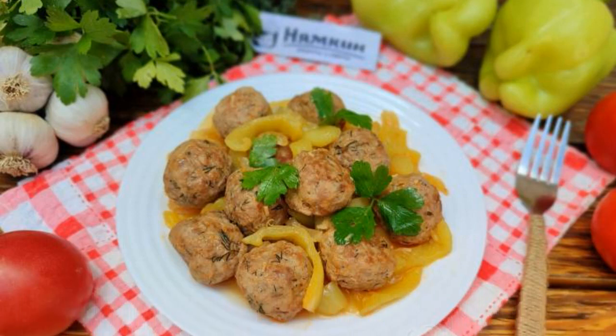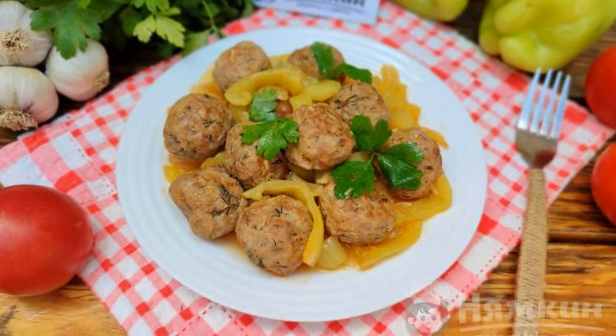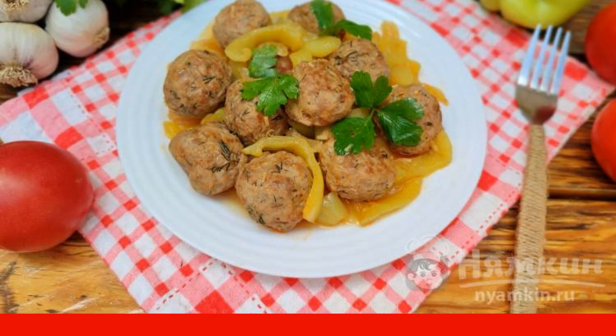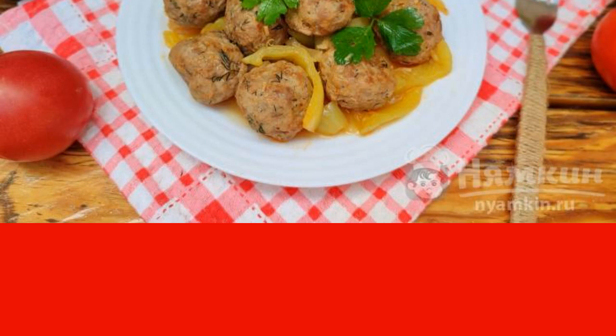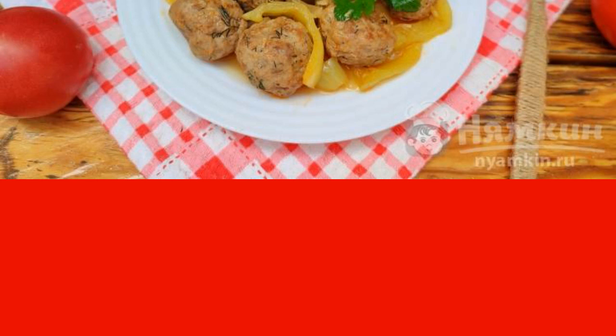Today, I want to share with you a wonderful recipe of minced meat and vegetables — meatballs with sweet pepper in a frying pan. This dish will perfectly diversify your lunch or dinner. Juicy sweet pepper, hearty, fragrant meatballs are a perfect combination in one dish. Try it, it's delicious.